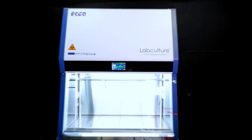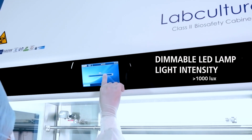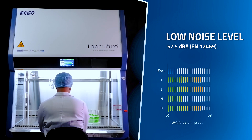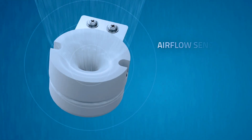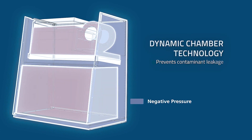Optimal lighting with brightness exceeding 1000 lux in the working area, powered by cutting-edge dimmable LED lights, providing unparalleled comfort, operating at just 57.5 dB(A) noise level to help enhance work focus. Real-time airflow monitoring via the integrated airflow sensor ensures unmatched safety through dynamic chamber technology, featuring walls under negative pressure to prevent leakage of contaminants from the work zone.